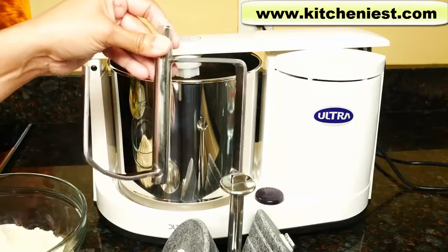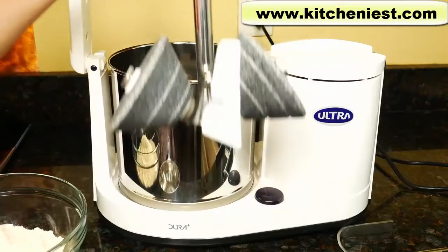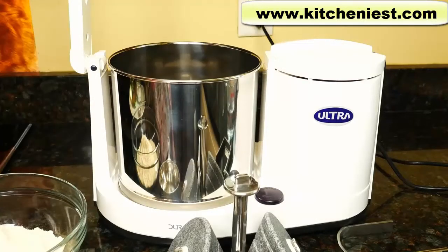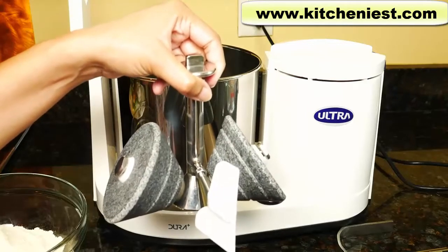The wet grinder comes with an attachment to make the wheat dough. Usually the stone grinders sit inside this container for wet grinding rice and dal. Take the stone grinders out to make the wheat dough.